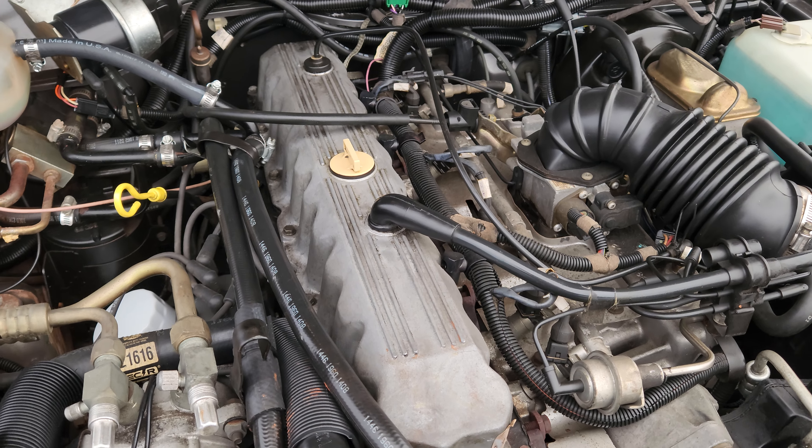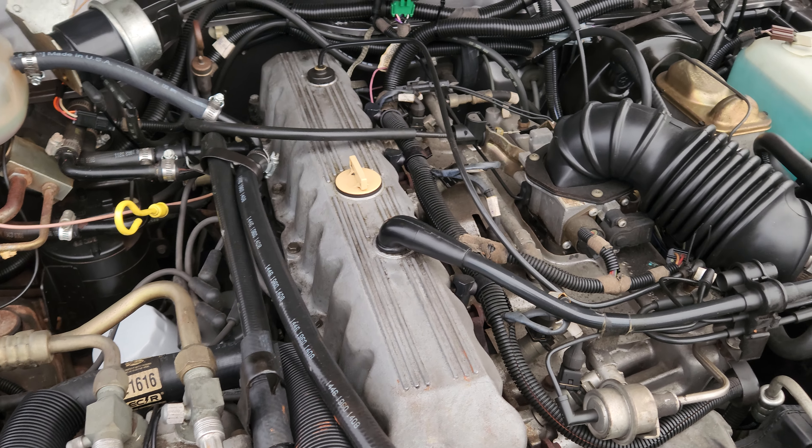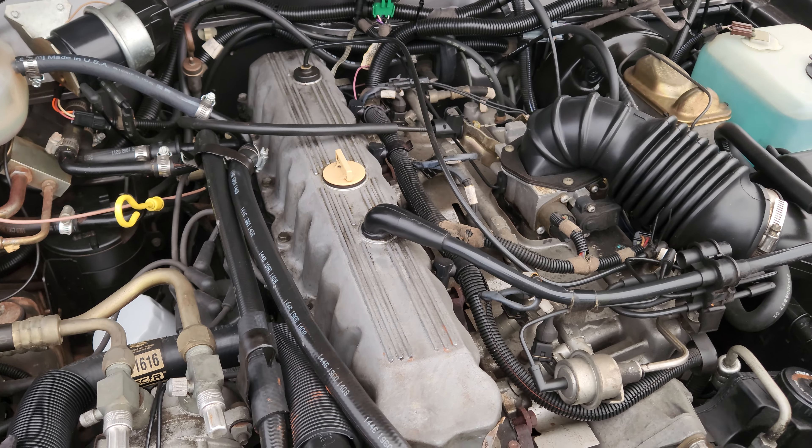Hello, welcome to the CarFinder Garage. My name is Bernard and this is a complete cold start video of the 1988 Jeep Cherokee.